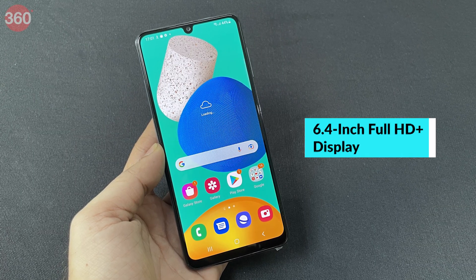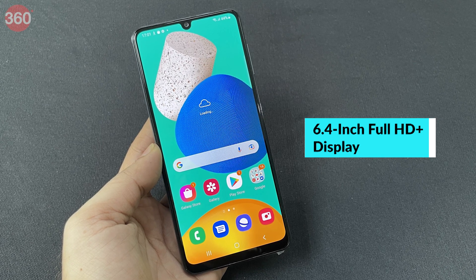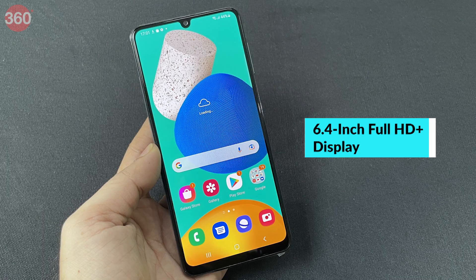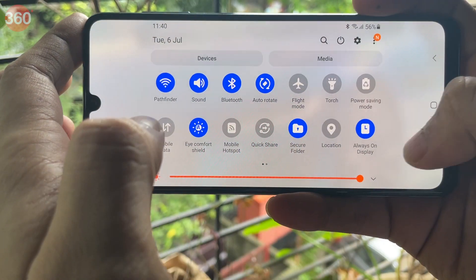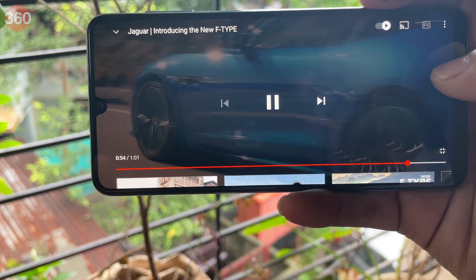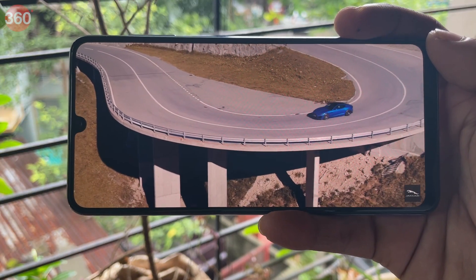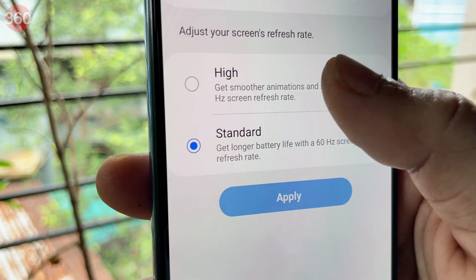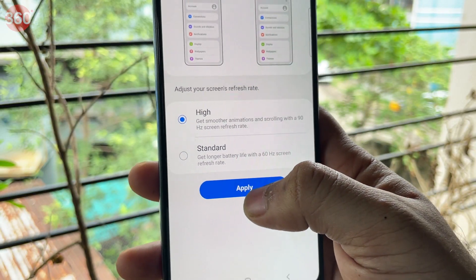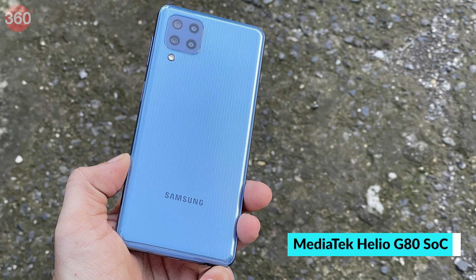The display is a 6.4-inch Super AMOLED full HD+ resolution panel with a 90Hz refresh rate. It is crisp and has good viewing angles. Samsung claims a peak brightness of 800 nits in high brightness mode, and I found the display bright enough outdoors with content viewing being a delight. The 90Hz refresh rate helps the interface look smooth and fluid most of the time.